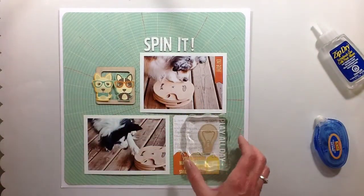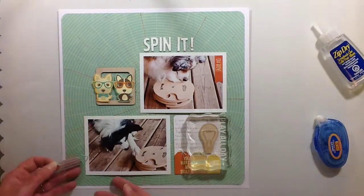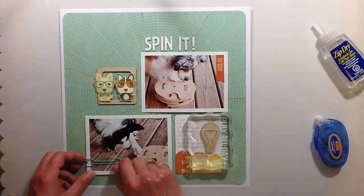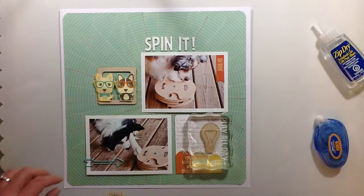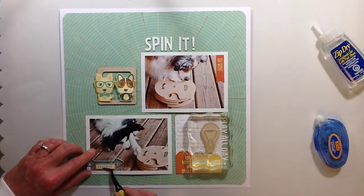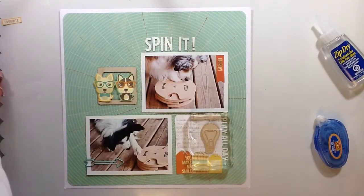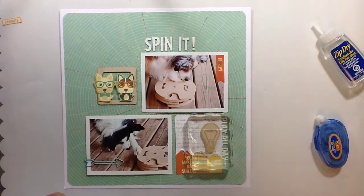I'm going to weigh that down with a block because the wood veneers are a little bit curved, so to get them to glue down I just need to weigh it down. Then I'm going to use one of those fabulous arrows — I really like those paper clips, they're awesome. I tried to get this 'favorite' element on it but I don't like it, so that's going to go away and not make it onto this layout.